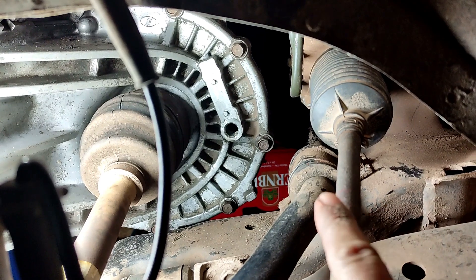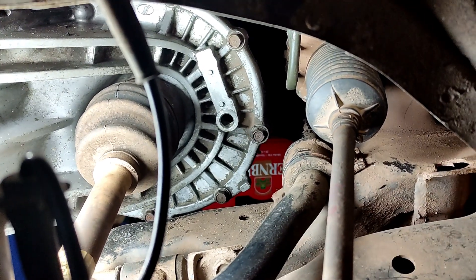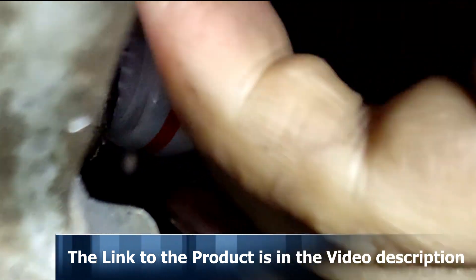The oil is added through this opening. If you have too much oil in the transmission, you have to siphon off the oil. When you open the screw, no oil should leak out — otherwise you have no space for the Liqui Moly additive.